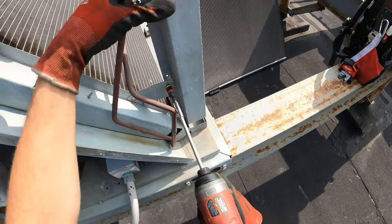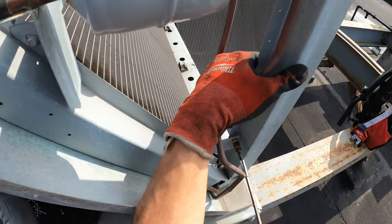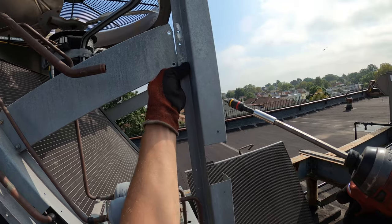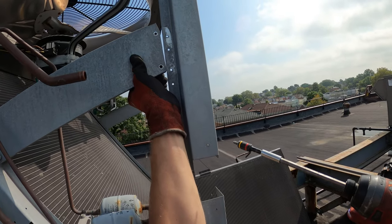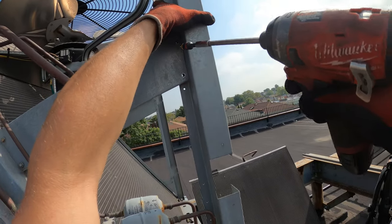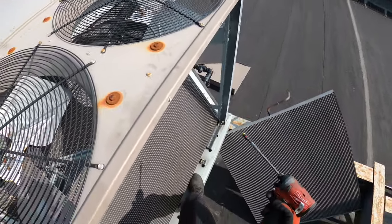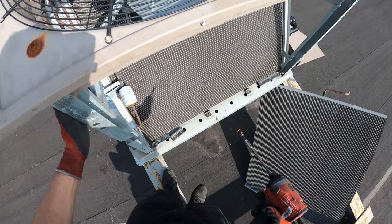Let's put the support back for now. It's holding by these legs here.